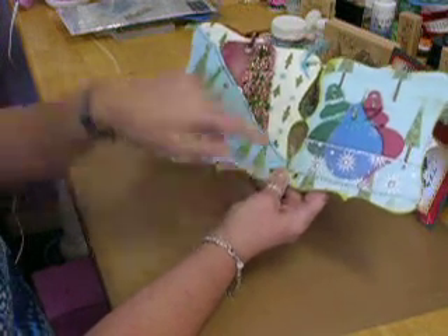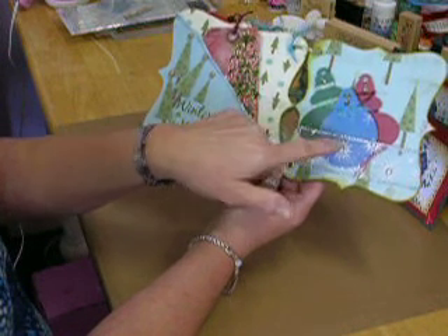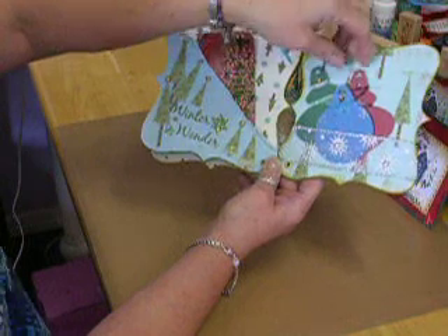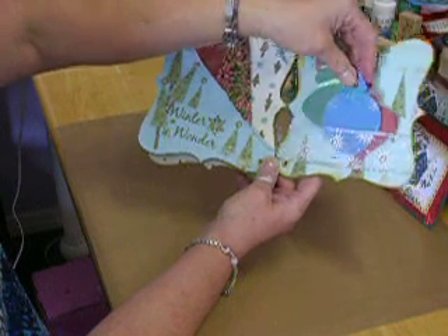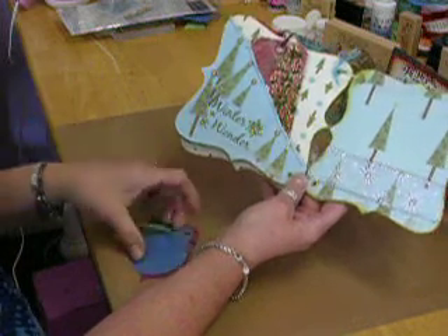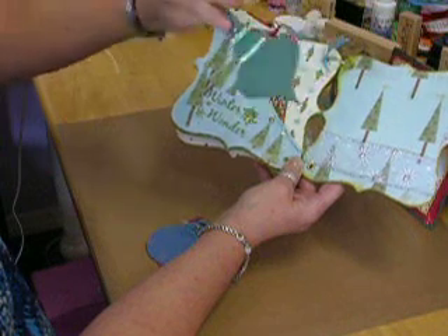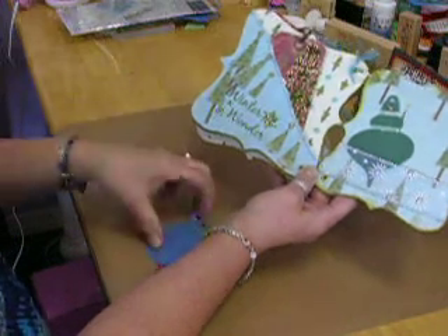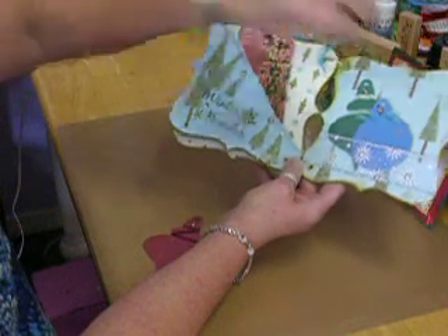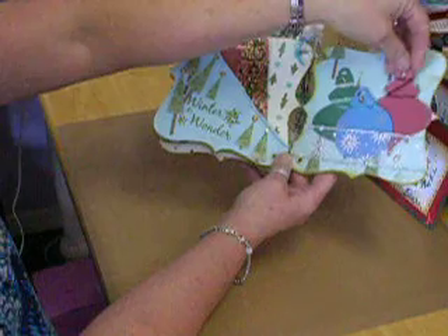This page has another piece of ribbon. This time I put silver bling on the little stars to add a little bit more to them. There's a big spot here for pictures, and I made three little ornaments for journaling or pictures on the back, decorated them up a little bit.